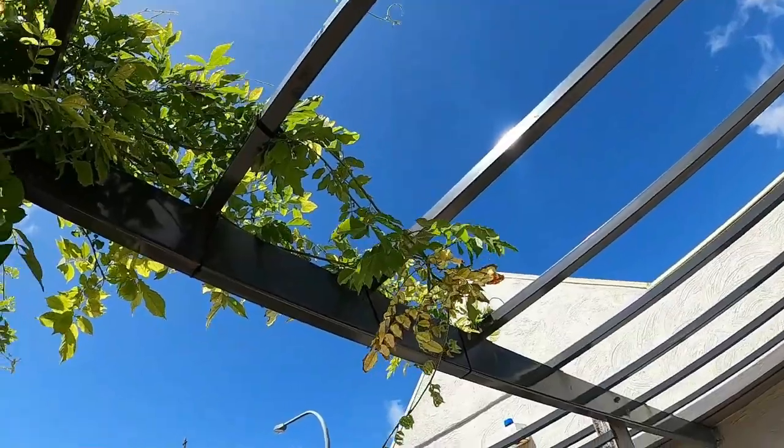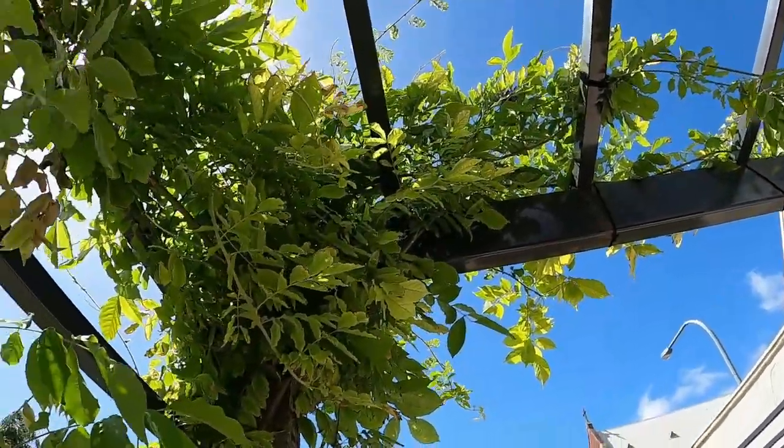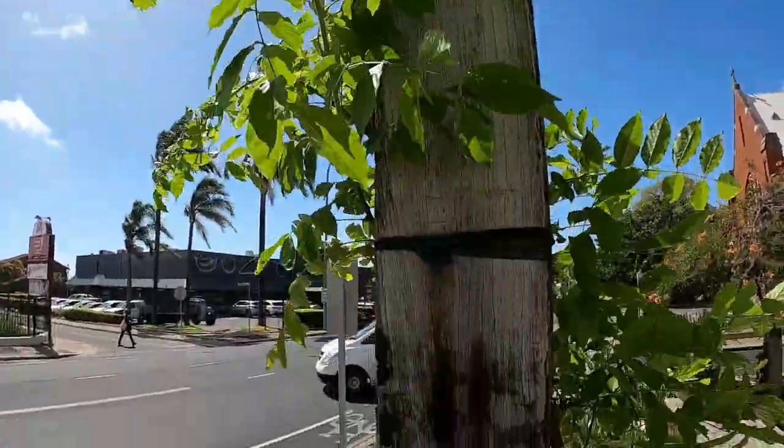Wisteria sinensis prefers a sunny position. They prefer moist, well-drained soils and can grow up to 10 metres plus in size, and generally require pruning twice a year to keep them in check.